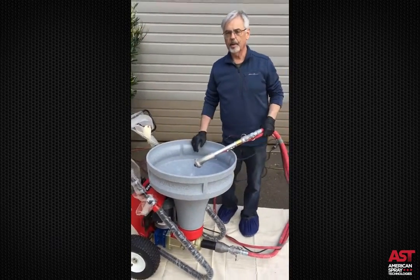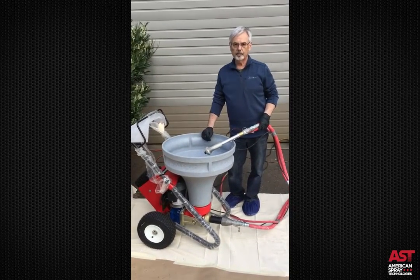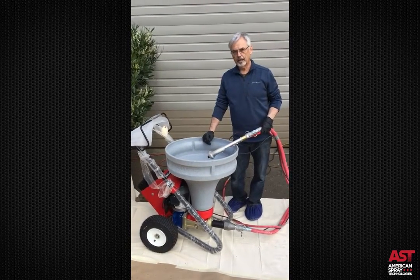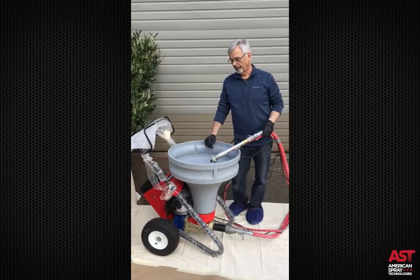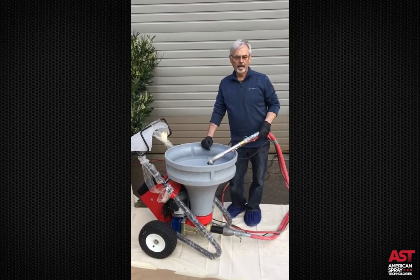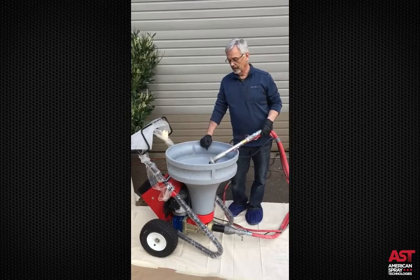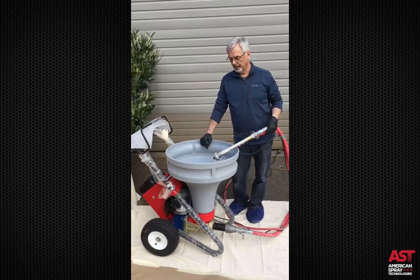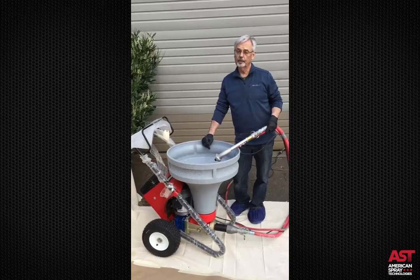The gallons per minute you get out of the pump depends on the viscosity of the material you're pumping. Water is the easiest to pump — it can produce two and a half to three gallons a minute. When you start putting thicker slurry in, it will slow the pump down and cause it to create more pressure. Usually you can get at least three quarters to a gallon and a quarter a minute. Very seldom do we have a situation where it won't produce enough output. If you had it at a hundred pumping standard drywall material, you wouldn't be able to keep up with it.